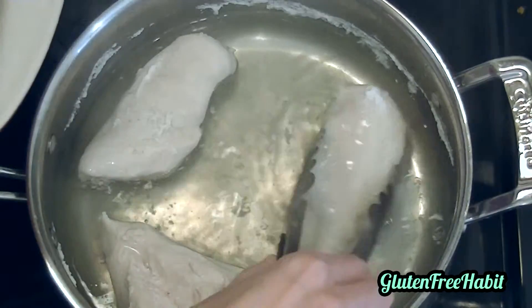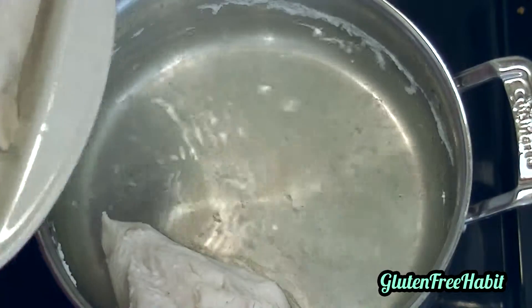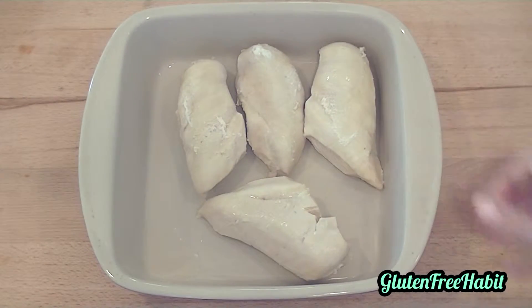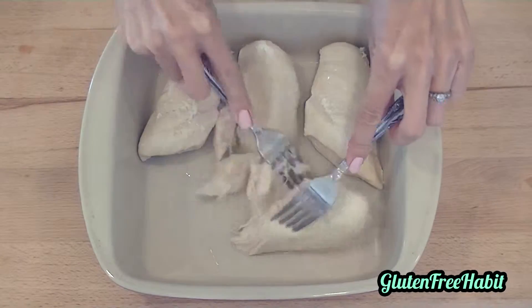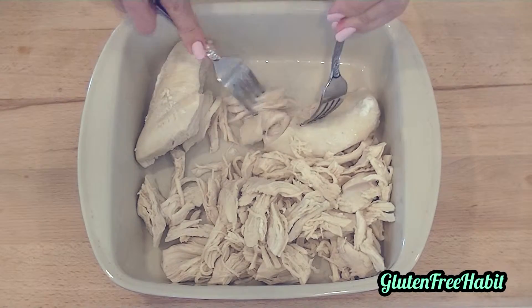Once the chicken is fully cooked, you can transfer it to a baking dish and then shred the chicken with two forks. You can shred the chicken into large or small pieces, whatever you prefer — it'll be really quick and easy to shred.